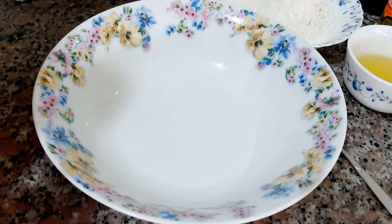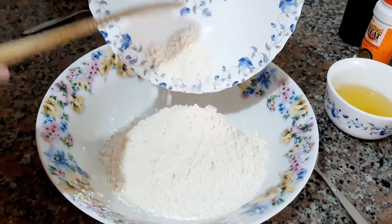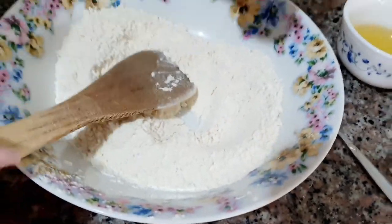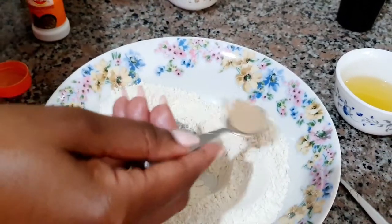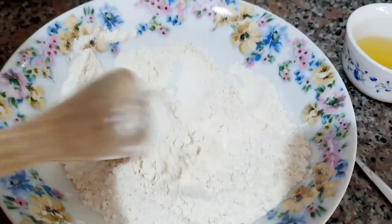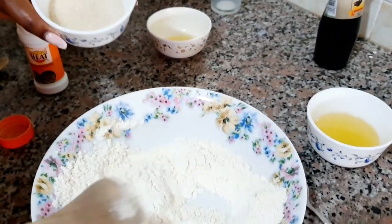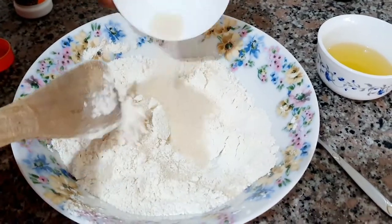Now for the dry ingredients, I'm going to start with the wheat flour — this is all-purpose flour, and as I said this is one cup. I'm going to be adding in the cardamom; cardamom is just my preference, so if you don't like it, avoid this. I like adding just a little bit to bring that good flavor. I'm also going to be adding two tablespoons of sugar — if you don't like a lot of sugar, skip this as well.